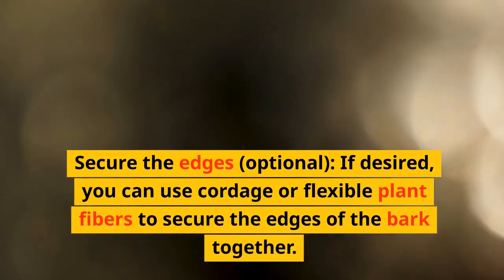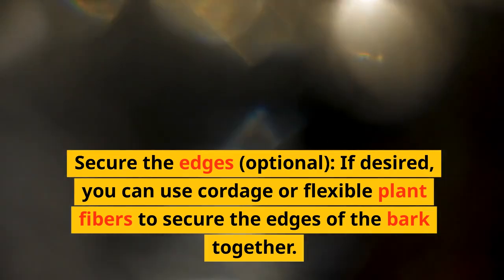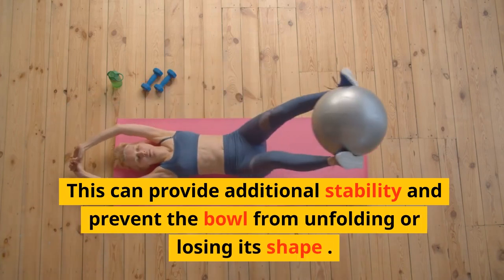Secure the edges (optional). If desired, you can use cordage or flexible plant fibers to secure the edges of the bark together. This can provide additional stability and prevent the bowl from unfolding or losing its shape.